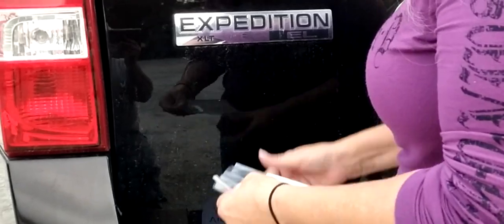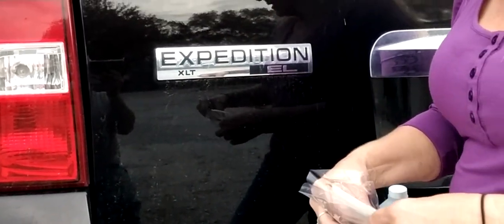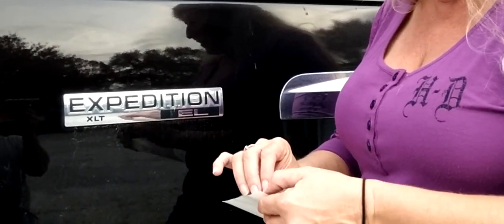A hot day is the best day to do it because there is some adhesive on the back of these. They are permanent and water resistant, but there's also a way to take them off without damaging your vehicle, so that's good to know.